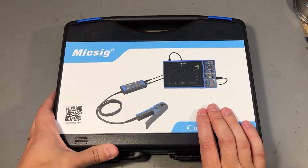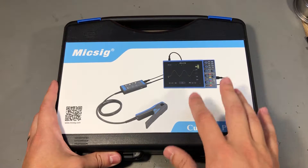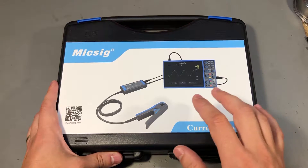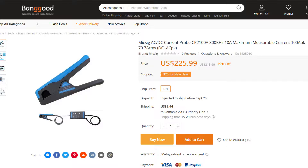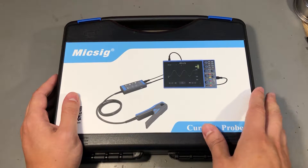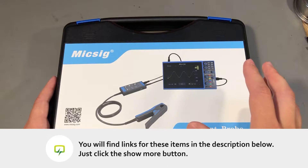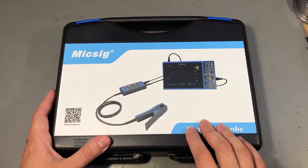This is the MiXSIG CP2100 series current probe. It's my first piece of equipment from MiXSIG but I've been hearing good things about them so I have high expectations for this product, which by the way was provided for free by Banggood.com for the purpose of this review. I highly recommend you check out their website, linked below, because their price for this is already pretty good. I've also managed to obtain an additional discount code in the description below.